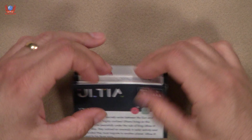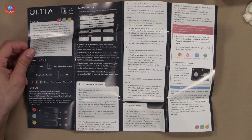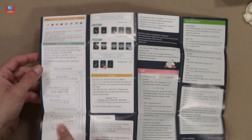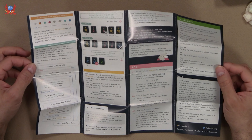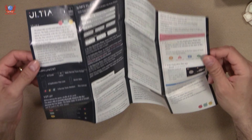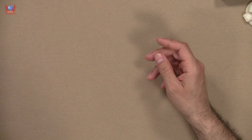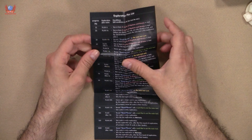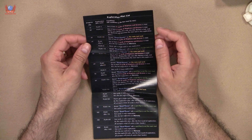We start with one set of rules in a language I don't understand, then this one is in English, this one is also English, this one is in kanji, and then the same again — multiple language rulebooks for the players. These are going to be the rules. This is an unfoldable thing so I may need to adjust the camera. We get the rules, and it would appear to be a very simple game — there's barely anything to it.